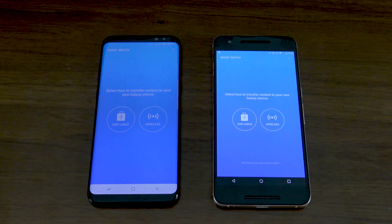Bowman here from BW1, and in this video I'm going to show you how to wirelessly transfer your data from your old smartphone to your brand new Samsung Galaxy S8.